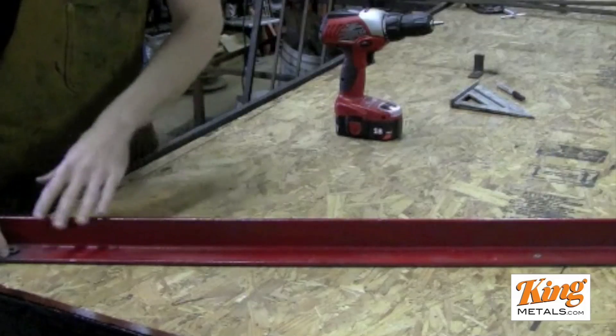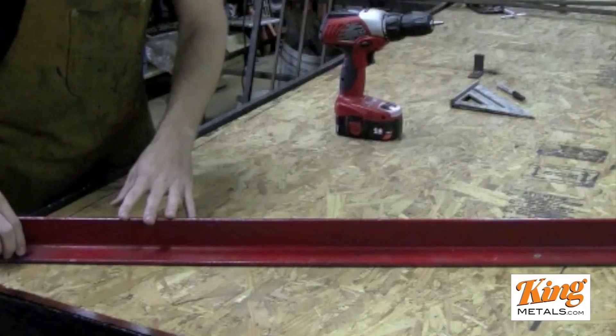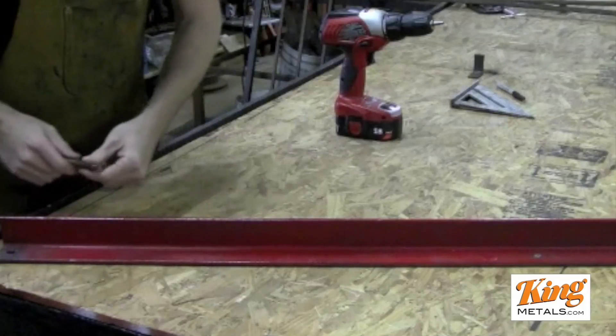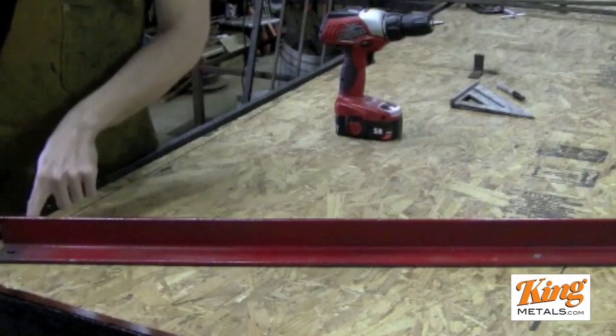And then we have a half-inch hole down here for a half-inch bolt — the only reason I used a half-inch bolt is simply because I had one laying around. Just drill the hole through the material, and then we're going to drill a hole through the table as well.